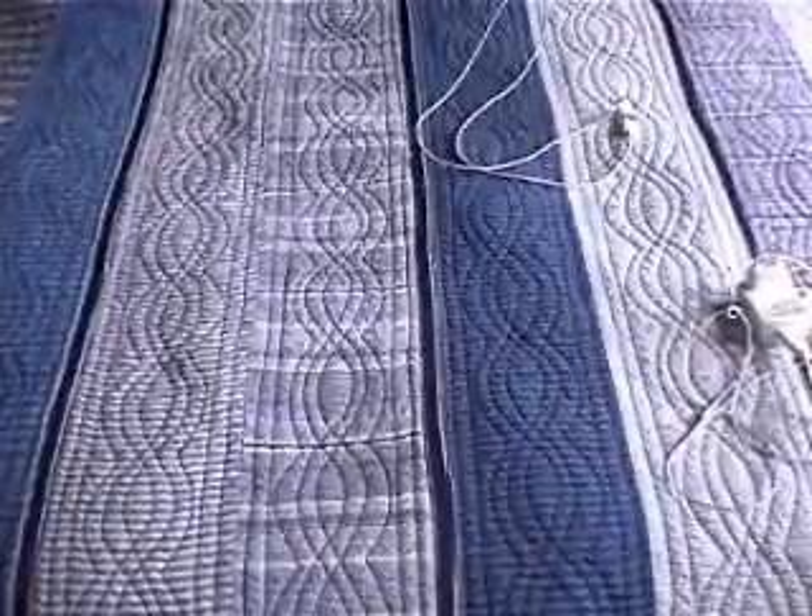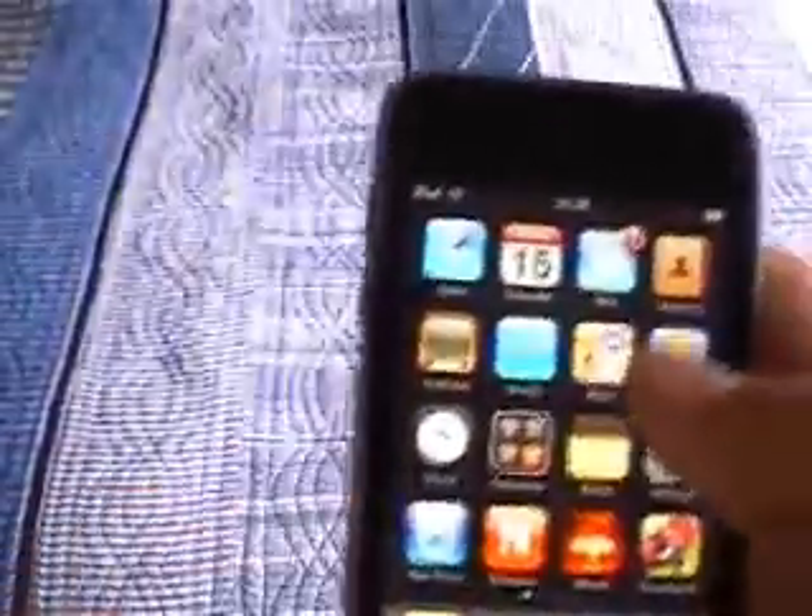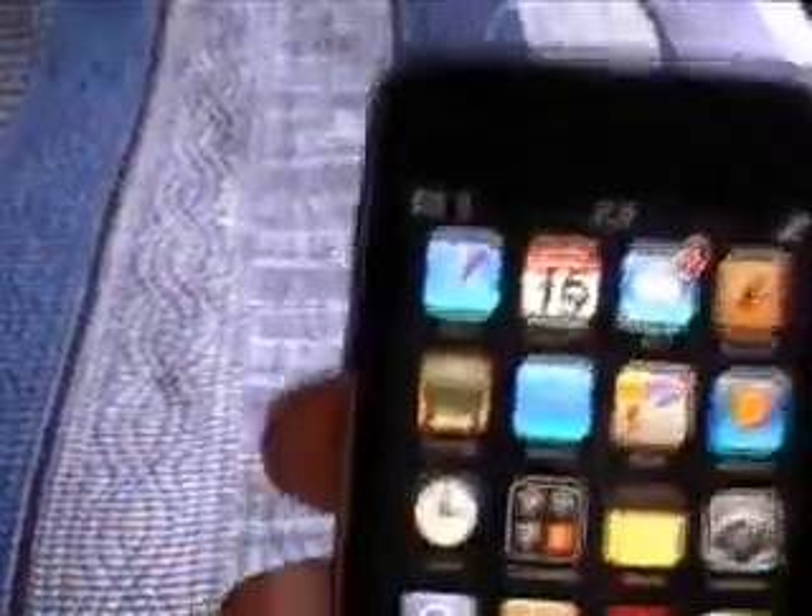Back to the home screen. I'll show you what the standby button does in a moment, but first some other things. Say you're in an app — you click the home button and go back to the default apps. Say you're on the calculator — you press the home button and go back to the default apps. So wherever you are, you press the home button and you go back to the home screen.